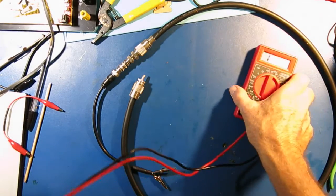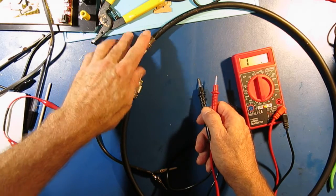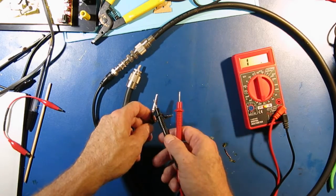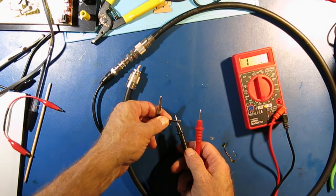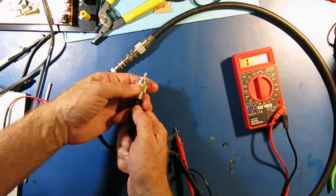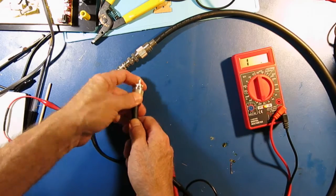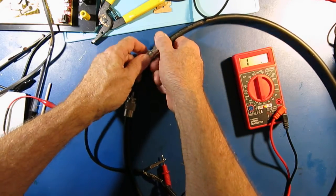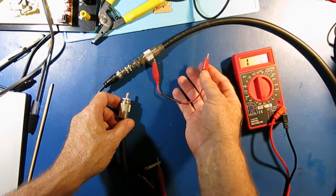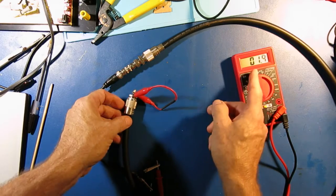Now the next step I do, I feel, is very important. I'm going to try to see if there's intermittent opens and shorts when I terminated the connector into the cable. I'm going to use my little jumper cable assembly with the alligator clips and attach my meter. You can see it reads open. So I'm going to take each end and just emulate hooking up the connector, seeing if there's a short. There's nothing on that end, and nothing on that end. Then I take my jumper — now I'm going to see if there's an intermittent open. So I have a short.